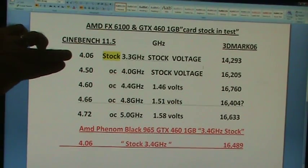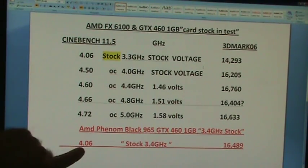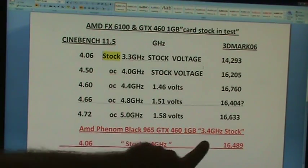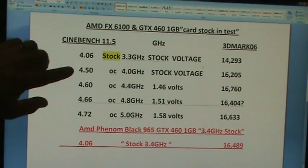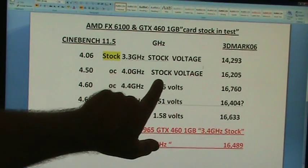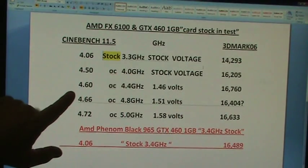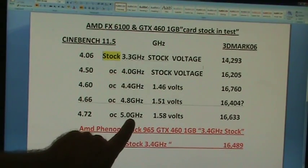At stock, at 3.3 GHz — and of course it turbos itself up — you got a 4.06, so it actually went the same speed as the Phenom 965 clocked at 3.4. When it comes to Cinebench, it did the exact same thing. From there, I overclocked it right up to 4 GHz at stock voltage — just the multiplier, no extra voltage — and it did a 4.50. When overclocked to 4.4 GHz, I had to bump a little voltage on it; it does 4.60, then 4.66, and then 4.72 when you're at 5.0.